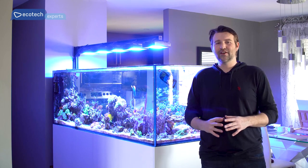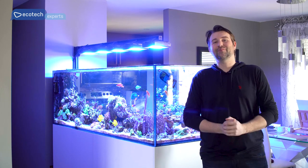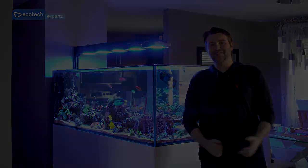Hopefully you guys enjoyed this tour of my reef tank. If you want to follow along more, you can follow me on Instagram at Reef Dudes, youtube.com/reefdudes, or join my Facebook group at facebook.com/groups/reefdudes. Thanks again to Ecotech Marine for having me — it's been a pleasure and I really hope you guys enjoyed this tour.